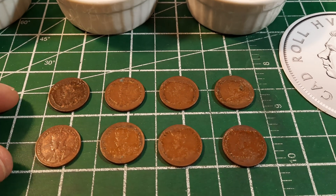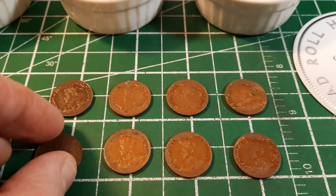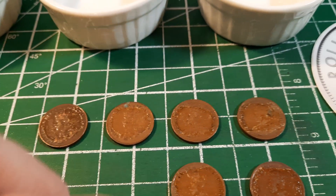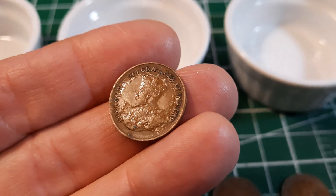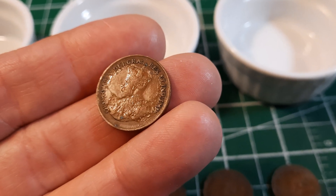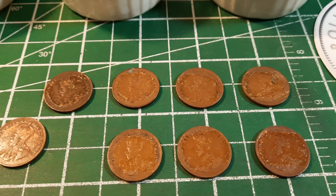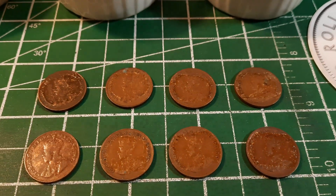These pennies are actually from the 1920s and 30s, so they're very old cents, and someone has stuck them in their album with tape. On the back of all of these coins is that sticky residue from the tape that never came off. Some of these coins look like they might actually be in good condition, but we can't really tell because the tape residue is stuck to them. In this condition, these coins are not very valuable.